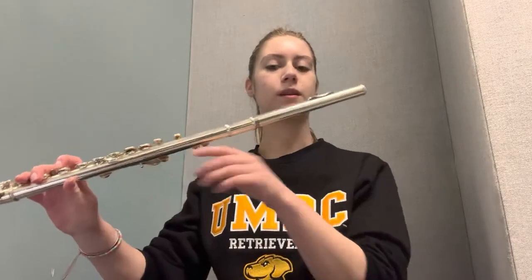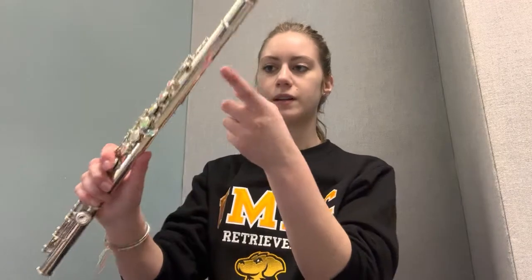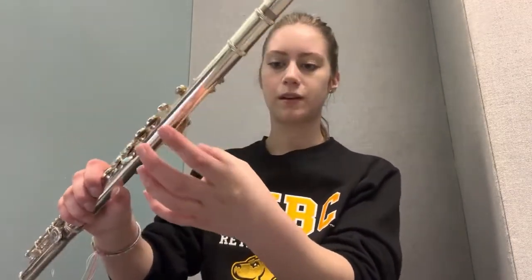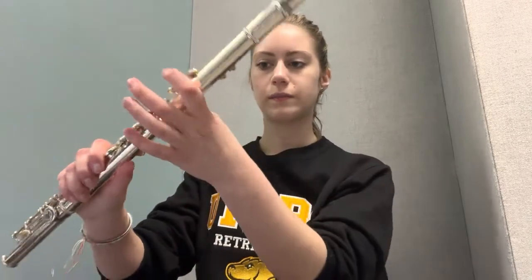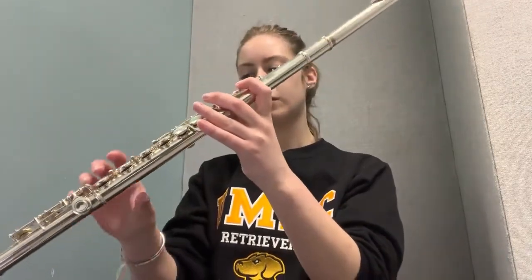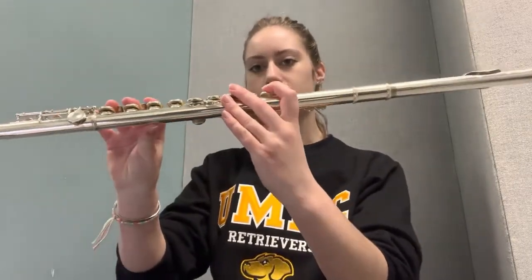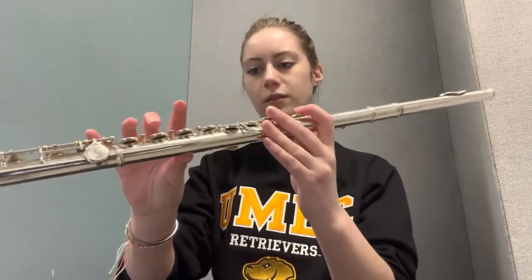There are three main contact points on the flute. The first one is where the lip plate touches your chin. The second one is where your index finger on your left hand supports the flute — it's going to rest kind of between the first and second knuckle, making a shelf. The third point of contact is your thumb on your right hand, supporting the flute on the underside where your index and middle finger rest on the keys.